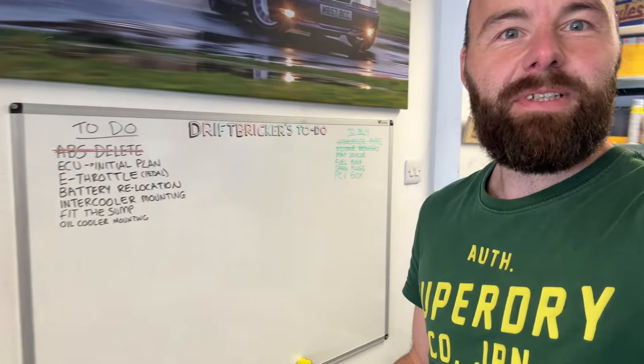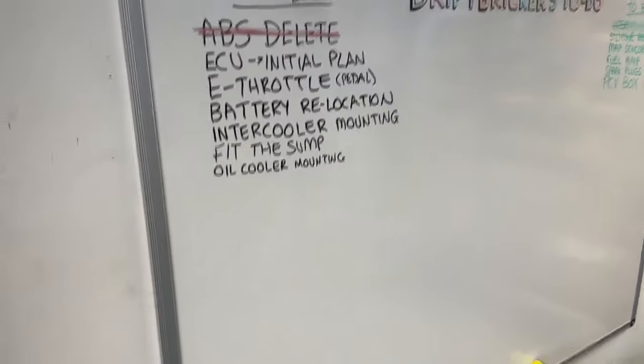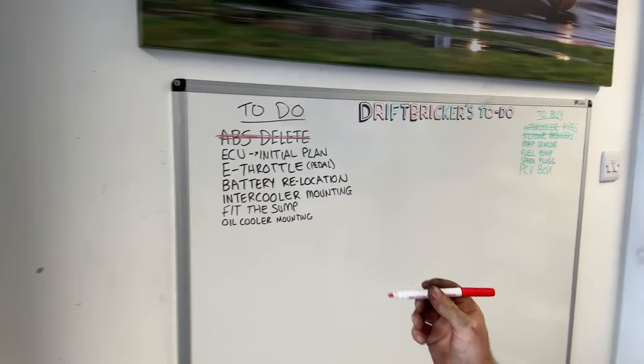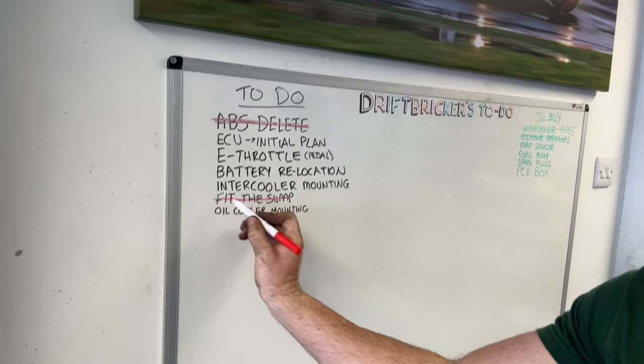We're on the whiteboard again — going to take a job off. Fit the sump. Can't use the wrong color pen — got to use a red one, keep the color scheme. Right Breakers, I think we'll leave the episode there. Don't forget to like, comment, subscribe, and share, and I'll see you in the next one. Peace.